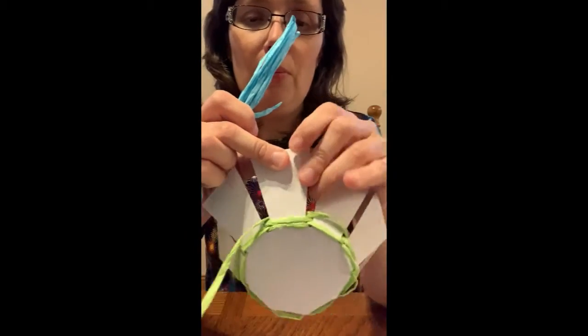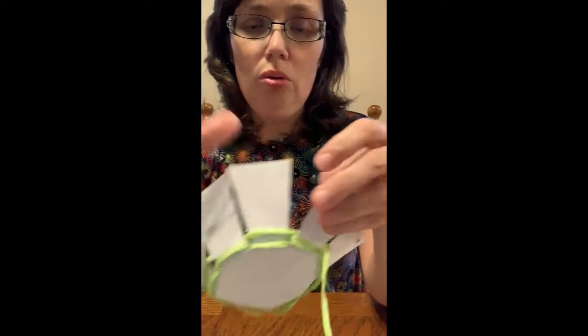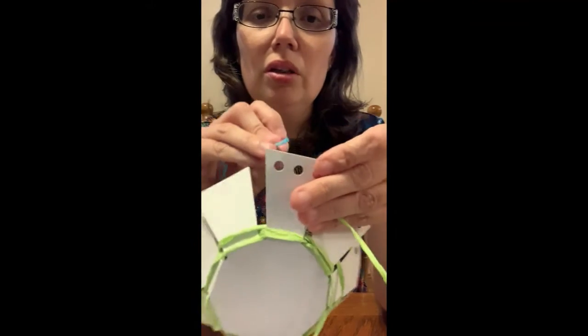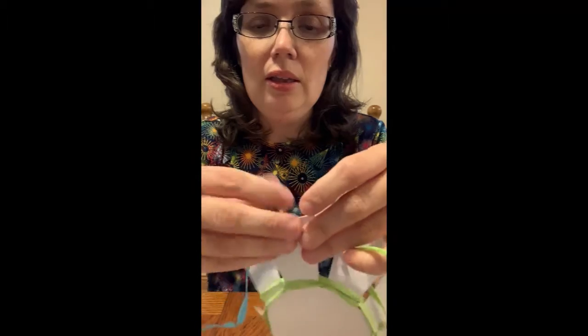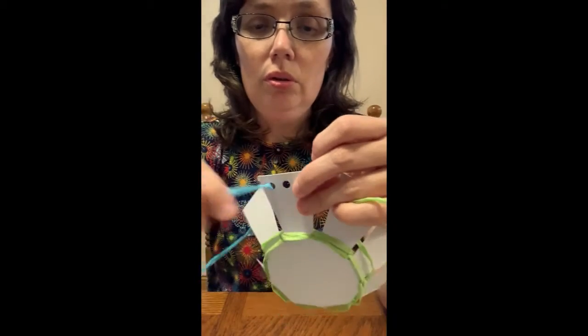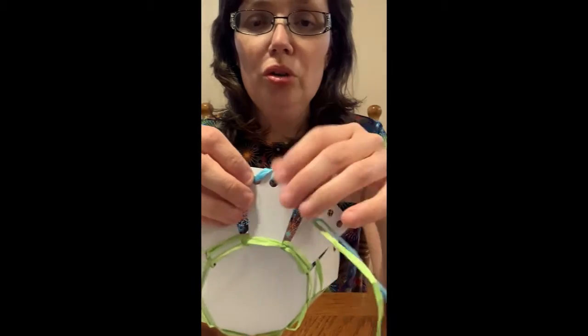When you're done using up your large bundle, go ahead and unravel the smaller bundle and pop all of these holes out. Once your basket is all the way up to the top, untie and unravel the small bundle. You can either put it through the holes, or you can loop it over the top — that's called a whip stitch. So either way, you can go in and out of the holes or over the top.